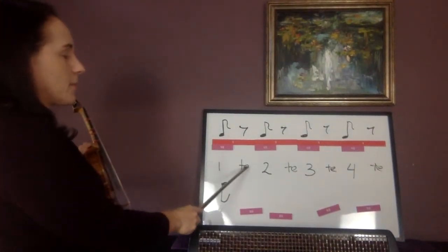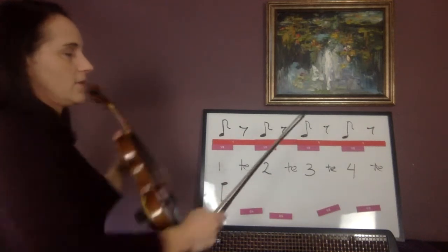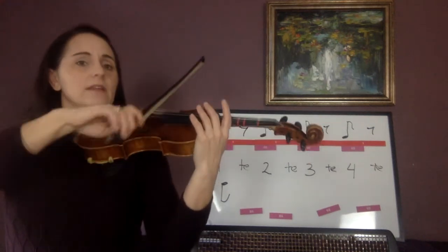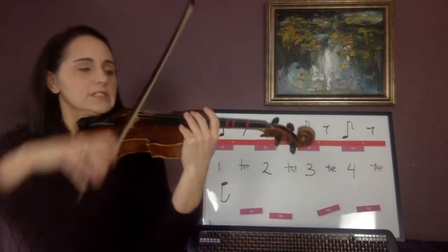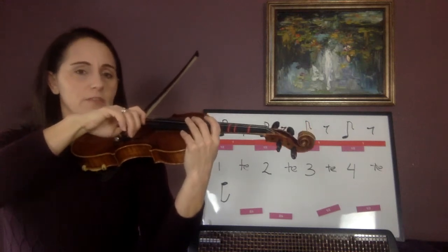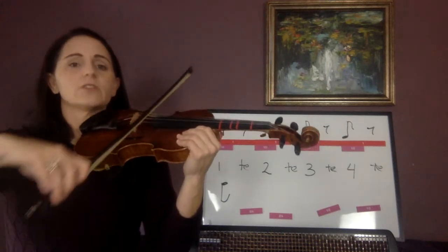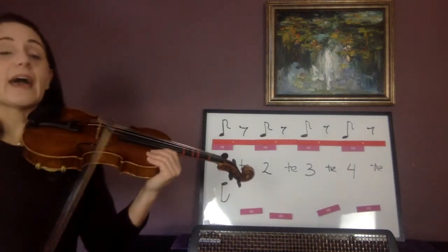I'm going to play on one, rest on te, play on two, rest on te. Just echo this — one te, two te, three te, and go. Now do a measure of eighth note, eighth rest. Just what I have here.